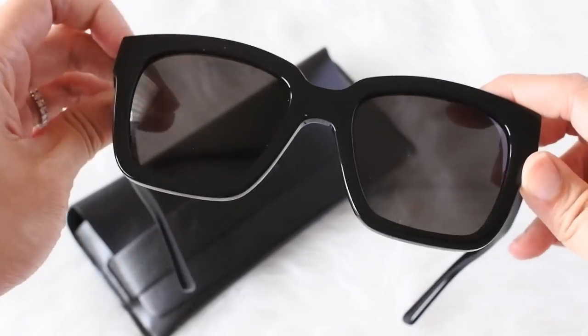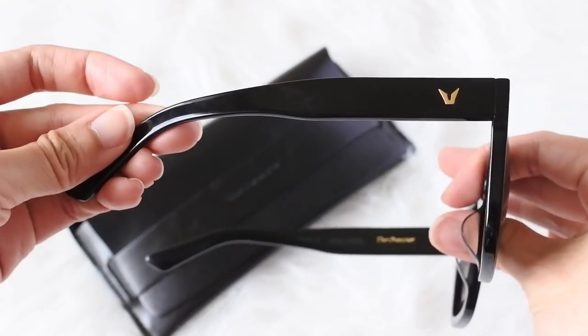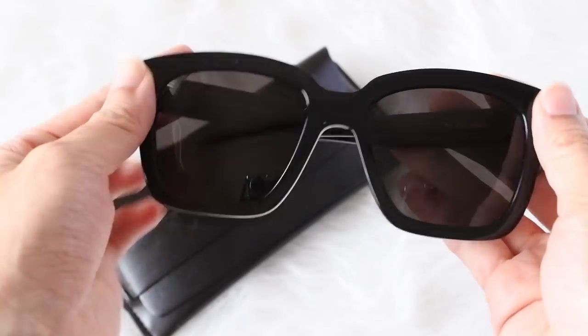Last but not least, I have my sunglasses — these are the Gentle Monster Dreamer style. I got them last summer and love them because they fit my face really nicely, as they're designed for Asian facial features, and I love the boxy square shape. That's it for my what's in my bag video! I hope you enjoyed it — give me a thumbs up if you did, and I'll see you guys next time. Bye!